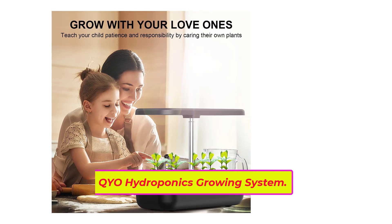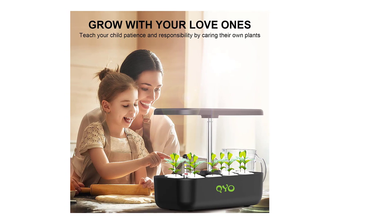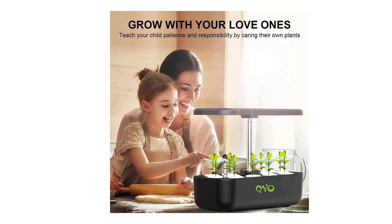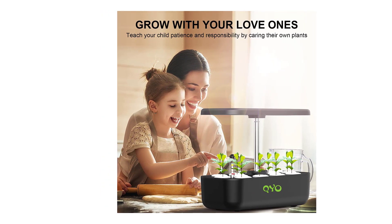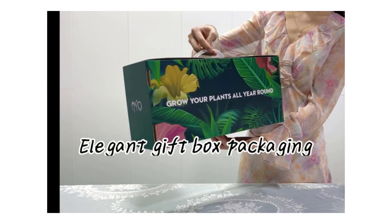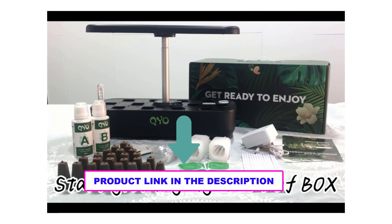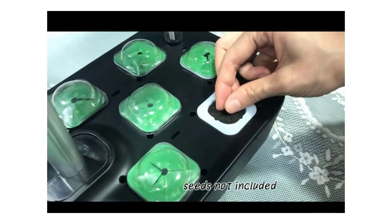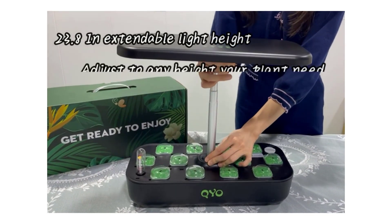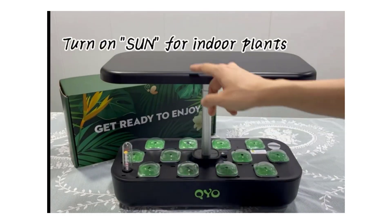Top three: QYO Hydroponics Growing System, 12 pods indoor herb garden with 36W full-spectrum grow light. The 36W grow light uses a new type of full-spectrum SMD LED to simulate sunlight, providing all necessary wavelengths year-round. With the full-spectrum light technology, the grow light creates a proper temperature for plant growth, helping seeds germinate quickly even in winter and making plants develop five times faster than in conventional soil.